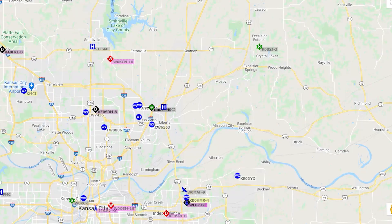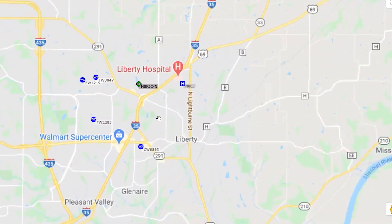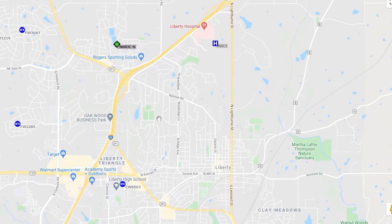GPS transponders in a radio are most crucial for tracking location. In amateur radio, it's specifically useful for the Automatic Packet Reporting System, also known as APRS. For those of you who are not familiar with APRS, it's an amateur radio-based system for real-time digital communications of information of immediate value in your local area. It was actually first used to track horses during a race.